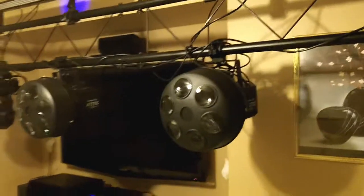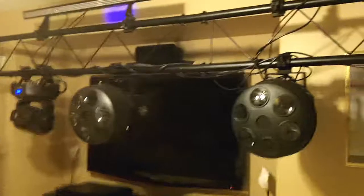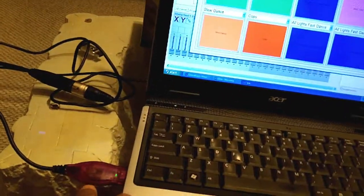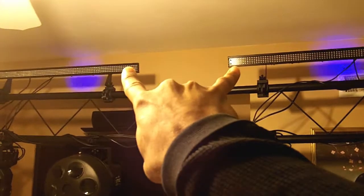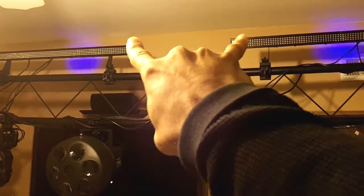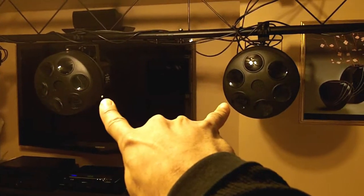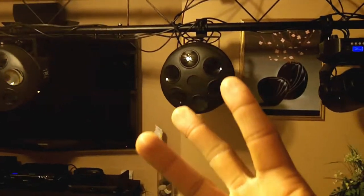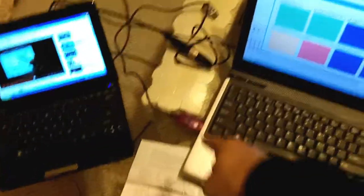I still have my green laser I need to program, but this is the lights I'm bringing for a gig this Friday and I'm going to use this rig with Chauvet Show Express. I got the small dongle which only does 10 fixtures, but the way I have everything set up is two Mystic LEDs as one channel in Master Slave, and my moving heads are two separate channels — so that's only three fixtures I'm using, not even close to 10.